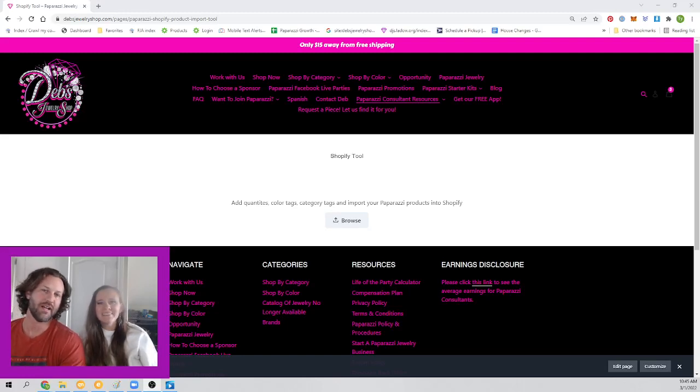Hi, I'm Debbie Parkin. And I'm Ty. We are here today to introduce a new tool that we had made to help put products on your Shopify site.